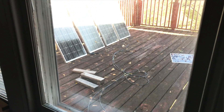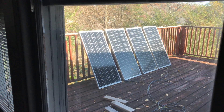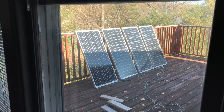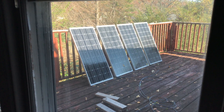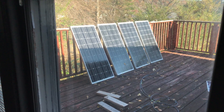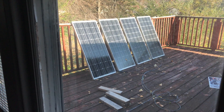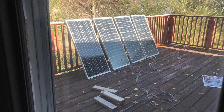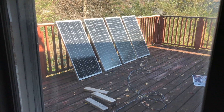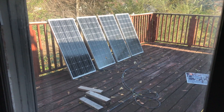I had a solar contractor out here and I asked them for a quote for rack-mounting these panels. It's only a 400-watt array — nobody wants to touch that with a 10-foot pole. It's not enough money. 400 watts is just not a large system, so they'd probably only be able to charge a couple hundred dollars to mount it to the roof. Nobody wants to deal with it.